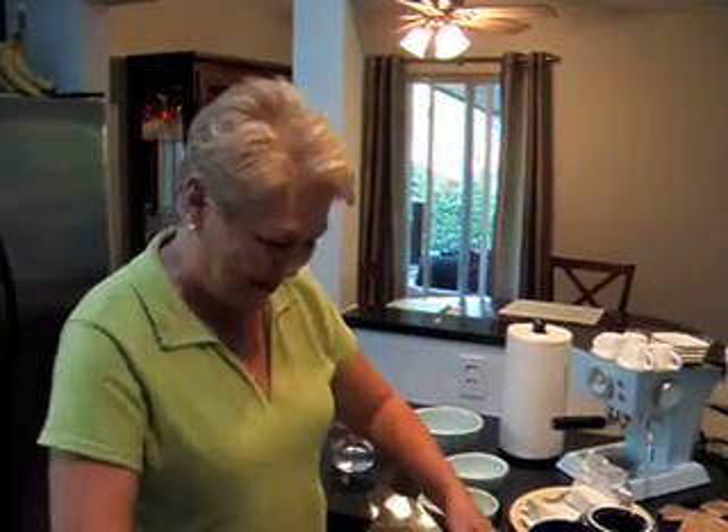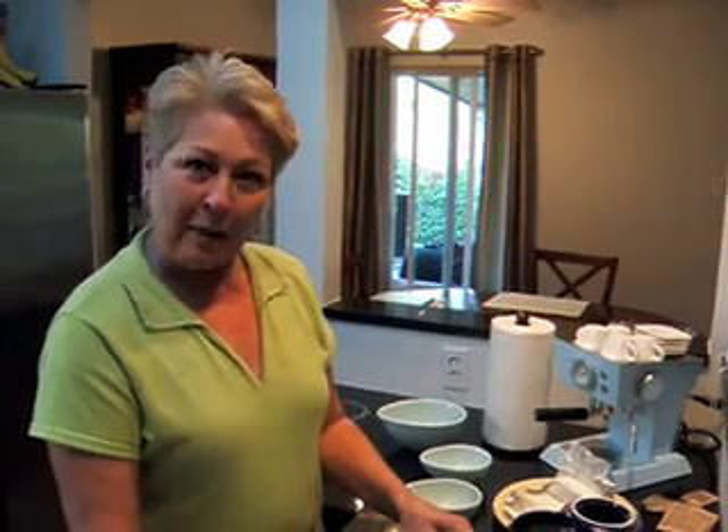Hi everybody, it's pie baking time here at Eric and Jim's. I'm going to teach them how to make an apple pie.